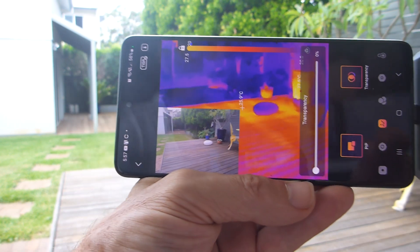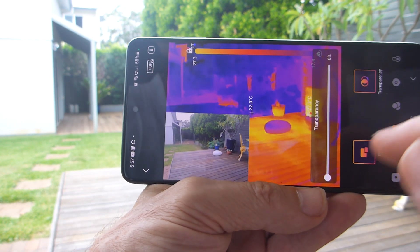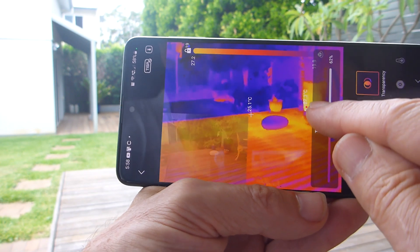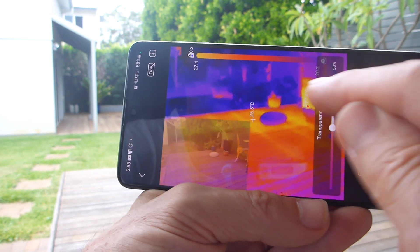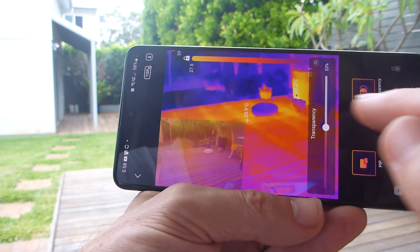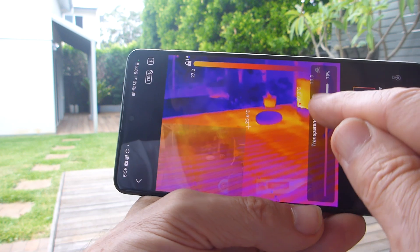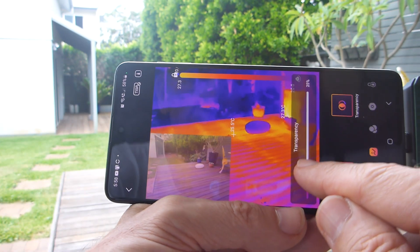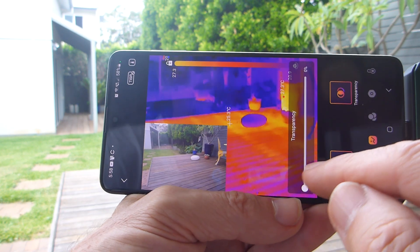That's the picture-in-picture facility — you can adjust it on the fly and once you tap out it stays there. The problem is if it's too dim you can't see the picture-in-picture overlay, and if it's too opaque you can't see the thermal imaging behind it.